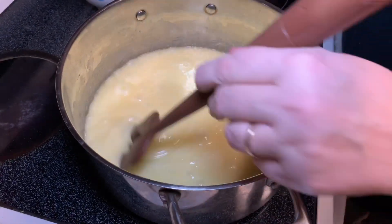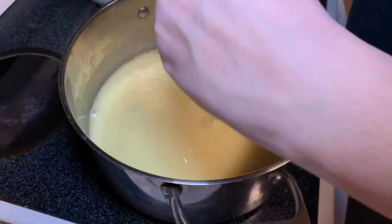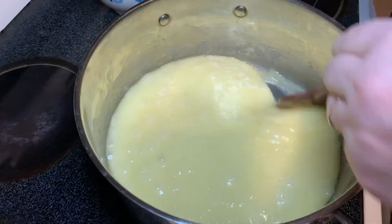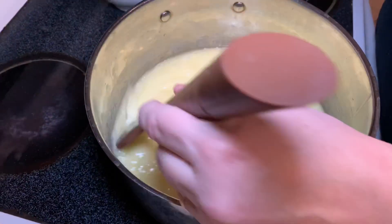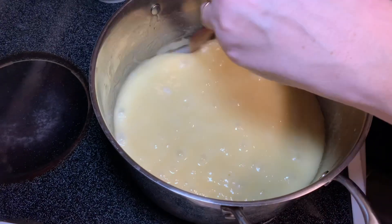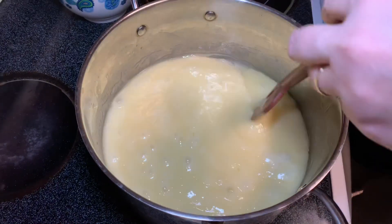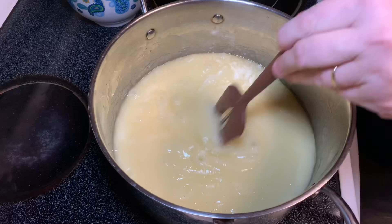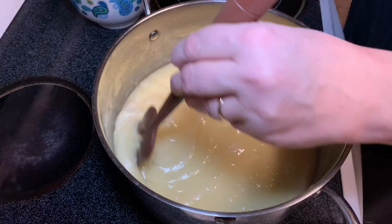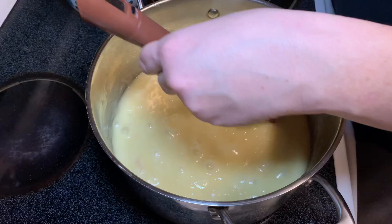We're at 226 degrees, looking for 300. It's really bubbling and looks smooth. Get down and watch the edge — that's where you'll see the color change first. I have a degree in radio, television, and film; you'd think I'd be better at filming, but the equipment has changed a lot in 35-40 years.